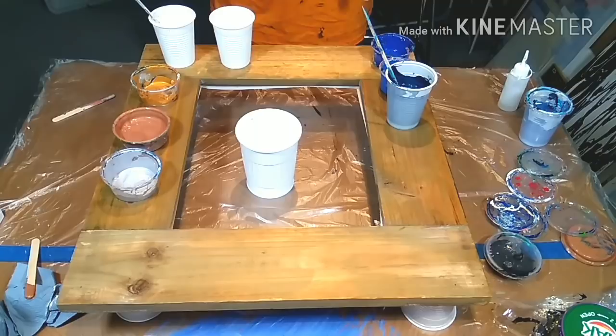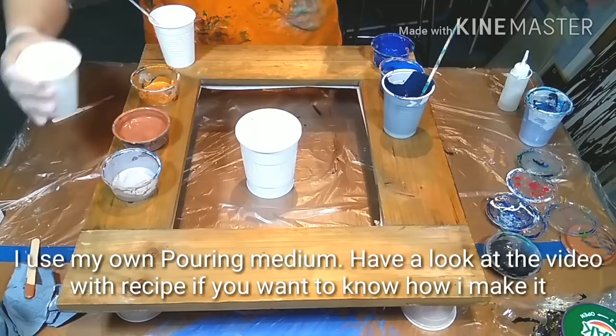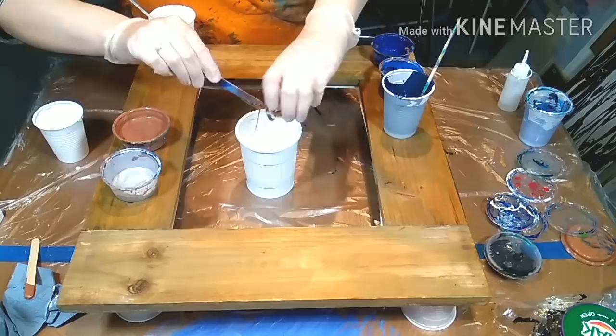I don't want to make just a line from left to right or up and down. I want to have a pattern that moves from the middle to the outside, so I'm going to spread it a little bit differently. Every color has silicone, and I'm going to layer them and show you how I do it.